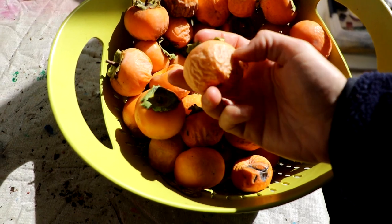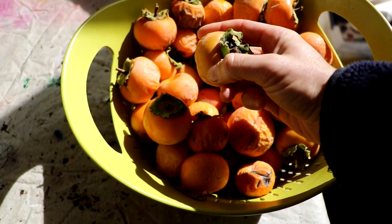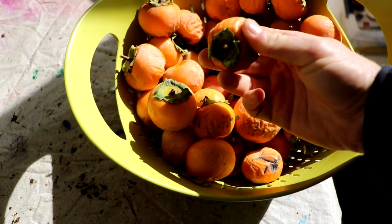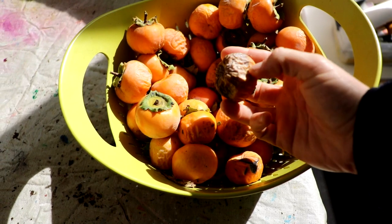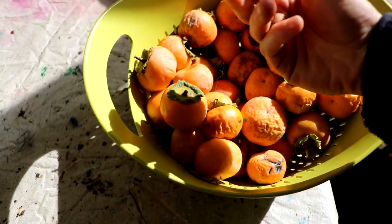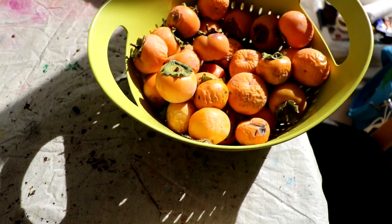A lot of them are kind of shriveling up and they look wrinkled, though the tops are still hard. The ones that are really wrinkled I've been taking off the trees. When they sit inside like this, the wrinkledness gets considerably more. None of these on the Rosianca I think are really ready.